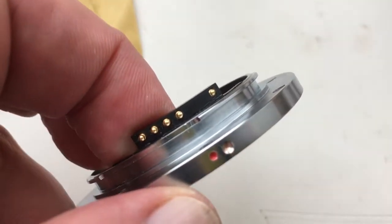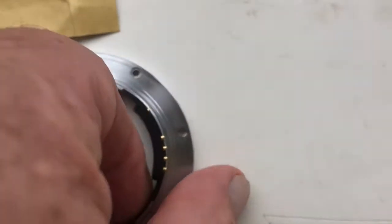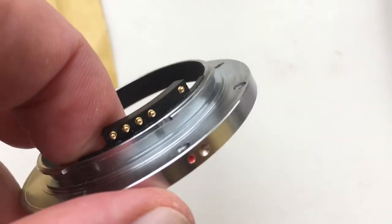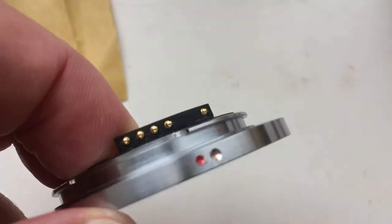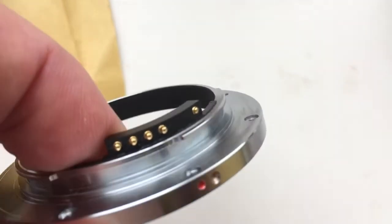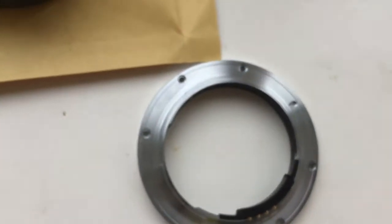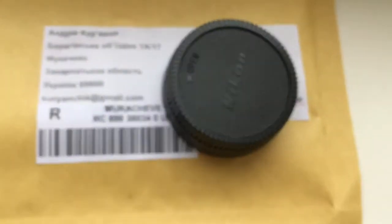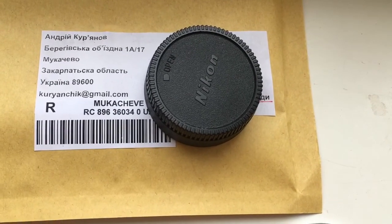Use the adapter with the programmable chip very carefully. The chip is very fragile, so you must be very careful with it. Now I will package your chip with the adapter and send it to you. Thank you!